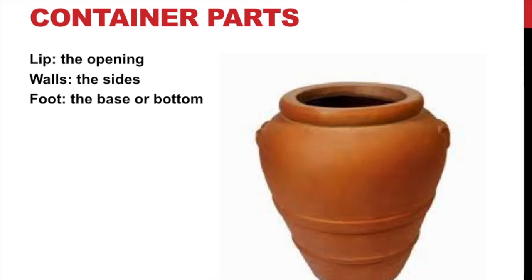On a piece of pottery you have the top — the very top opening is called the lip. The sides are called the walls. And then the bottom — some people call it a base, but we call it the foot. I'll talk about these different parts and you really need to know what I'm talking about when we're discussing your work.